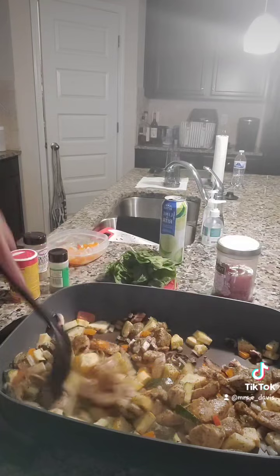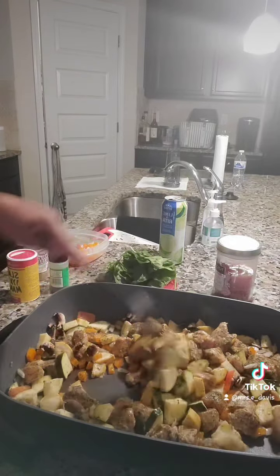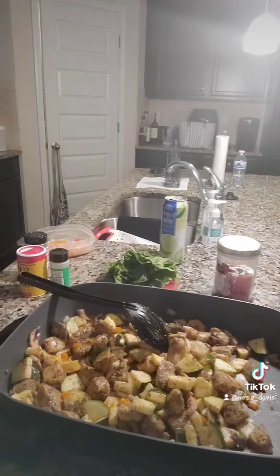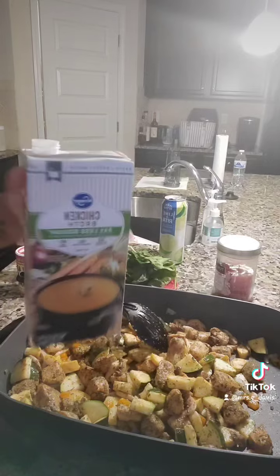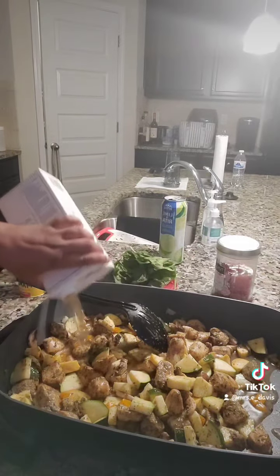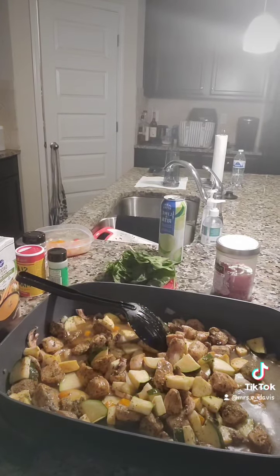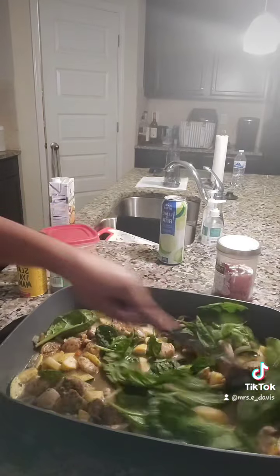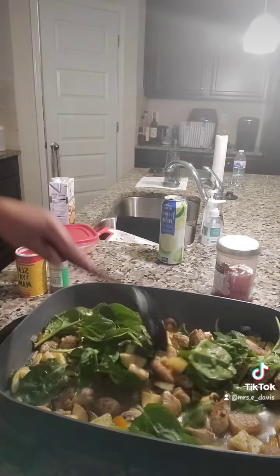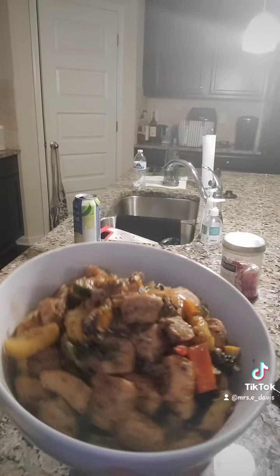Let this cook a little bit — smells super good. Let me get my chicken broth. Got my chicken broth, put that good stuff in there, and we're gonna let this just do its job. Added the spinach — now we're just gonna let this all cook together and come together. Done! Smells good, looks good.